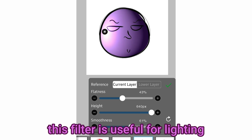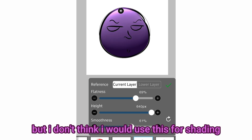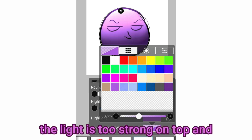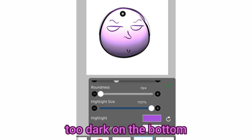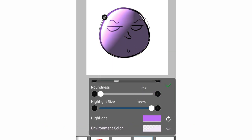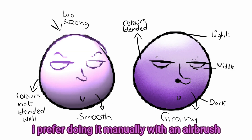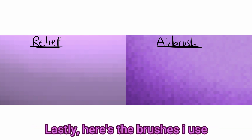Now for the relief filter. This filter is useful for lighting but I don't think I would use it for shading. While I was adjusting this I couldn't make a gradient — the light is too strong on top and too dark on the bottom. The airbrush will pixelate but the lighting doesn't. I prefer doing it manually with an airbrush, but again, you can use whatever filter you want.